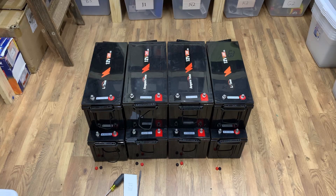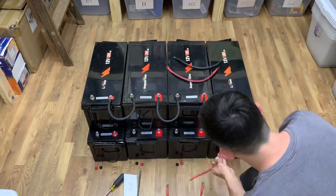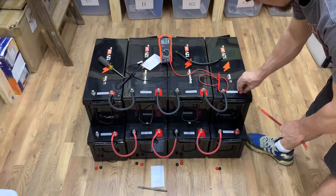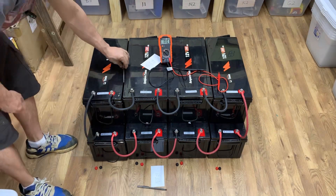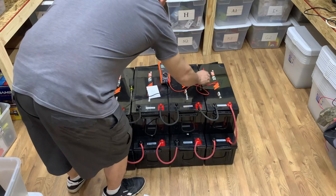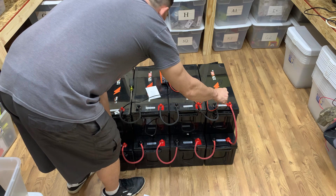Okay, now we have our batteries sitting over here all together. So let's get started. Reading shows 53.9. Let's give them 12 to 24 hours to balance in between all of them. And they balanced out to 53.8.